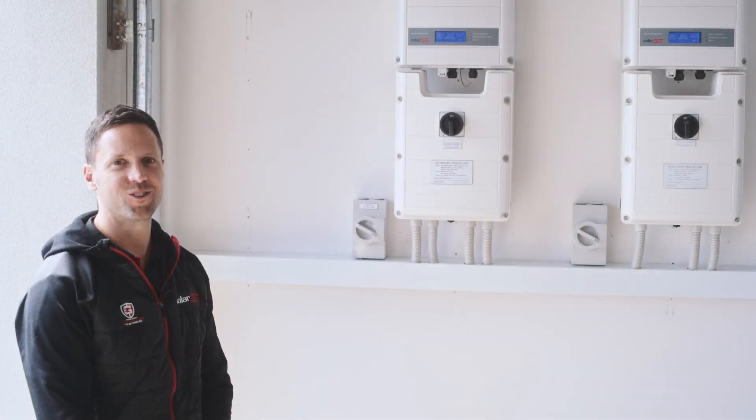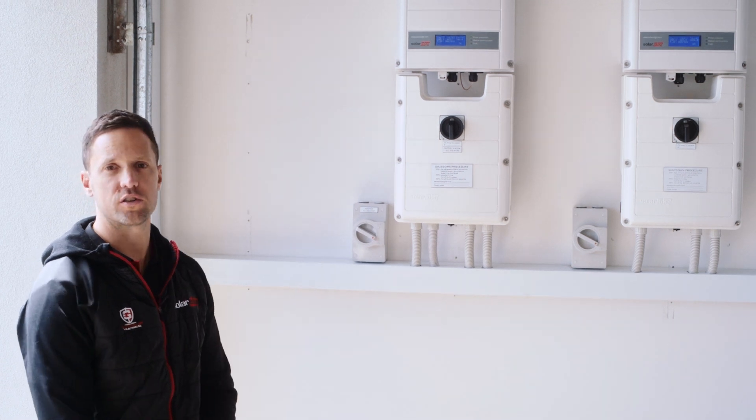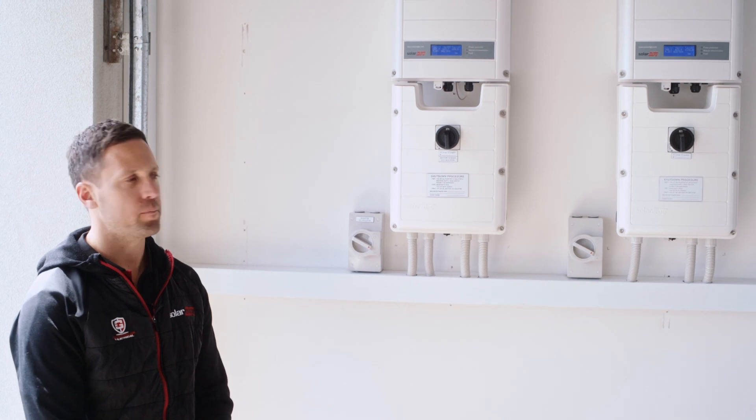Hi, it's Tom from Goliath Soil and Electrical. Here today we're going to talk you through how to turn off your SolarEdge storage inverter, which is compatible with an LG Chem battery.